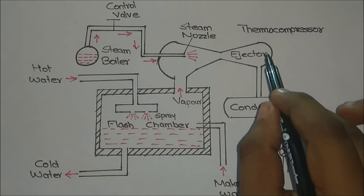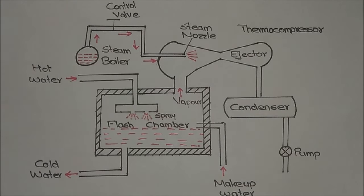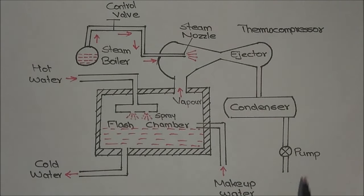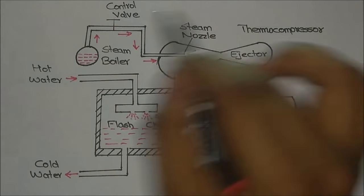After the compression, the steam will flow through the condenser and become liquid water. After that, using a pump, we pump the liquid water back into the steam boiler. This completes our first cycle.